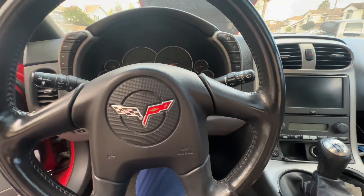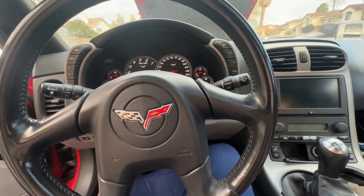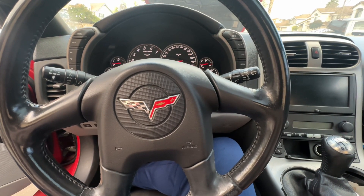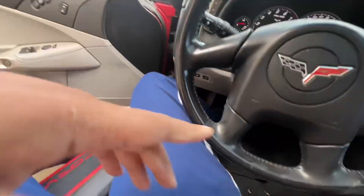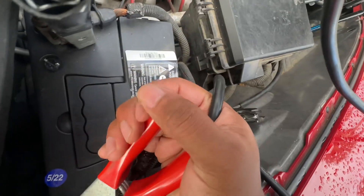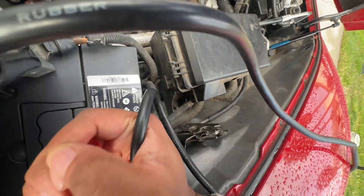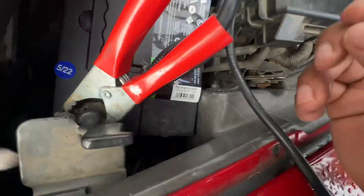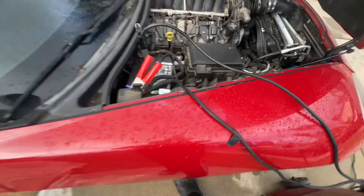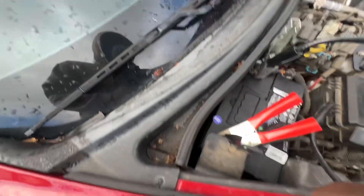Still dead. Probably going to have to move the clamps for better contact. I'm going to close the trunk too so the lights aren't on draining it. Better grab on this — that should be good. That's the only thing I hate about these batteries.